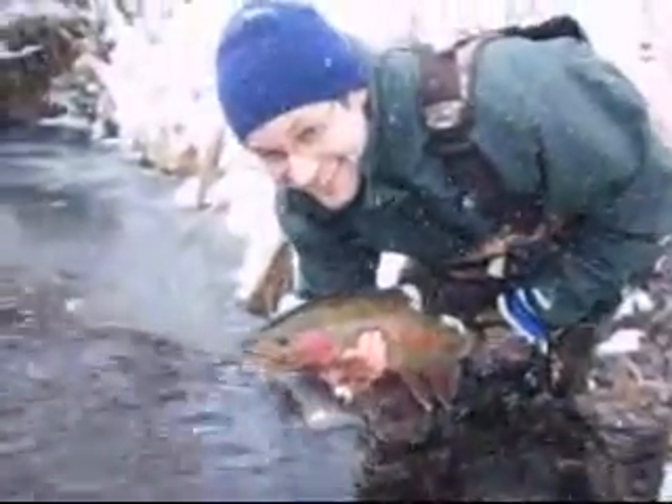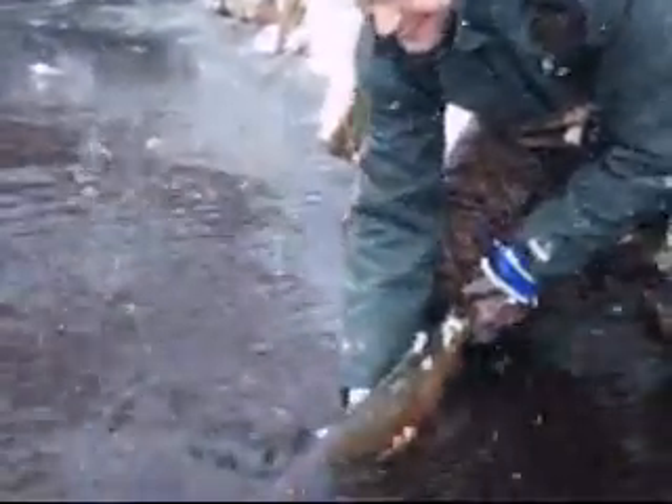Look at that, beautiful. Hold him up out of the water a little bit, right by your face. Alright, get him back down. Let him revive.